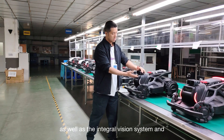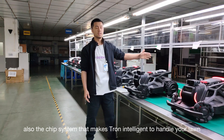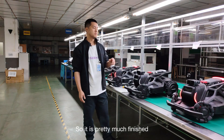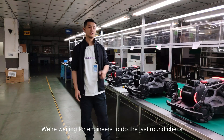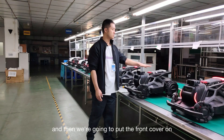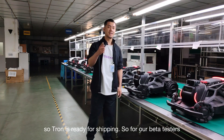As well as the integral vision system and the chip system that make Tron intelligent to handle your lawn. It is pretty much finished — we're waiting for engineers to do the last round check, and then we're going to put the front cover on. So Tron is ready for shipping; beta testers, get ready for Tron to reach you.